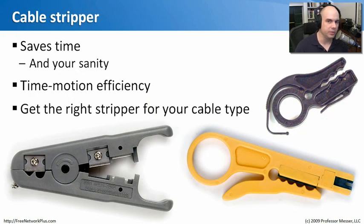Right next to the snips in your bag, you'll need a good cable stripper, especially if you do a lot of cabling. You could strip one or two cables manually, but if you need to do hundreds over time, a cable stripper will save you a lot of time. You put it on your wire, pull, and you're done. There's also one for coax that spins around and removes the insulating material. Make sure you get the right kind of cable stripper for the cable you're using, as the blades are specifically sized to remove insulation without nicking the copper underneath.